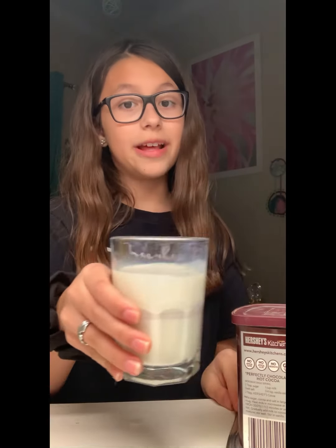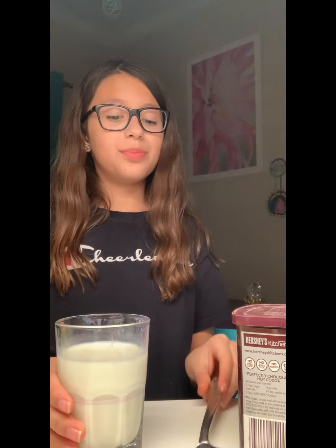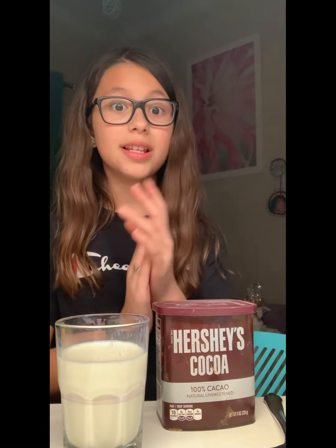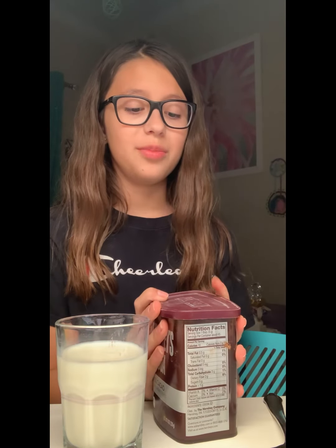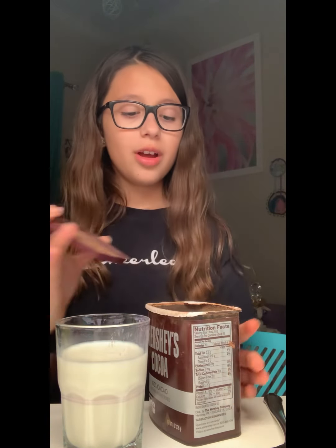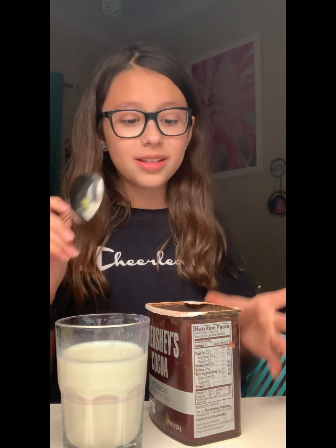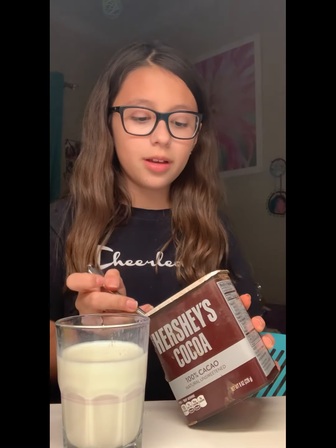So I got the cocoa powder here. Now all I need is to get the glass of milk and the spoon and see if this actually works. Okay guys, so I have the glass of milk, the spoon, and the cocoa powder. So now all I need to do is test this out. First I'm going to open the cocoa powder. Give a thumbs up if you actually think this is going to work, and also comment down below video ideas.